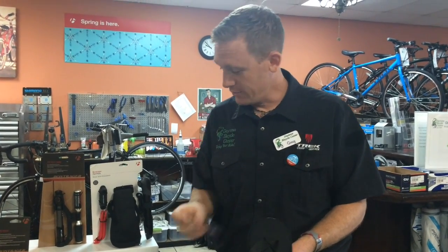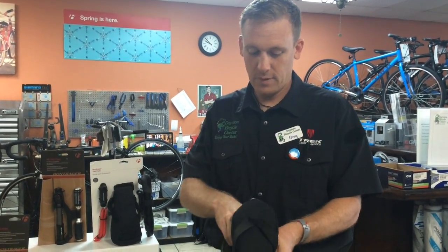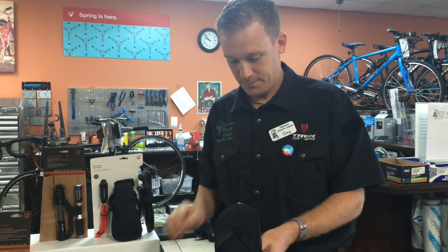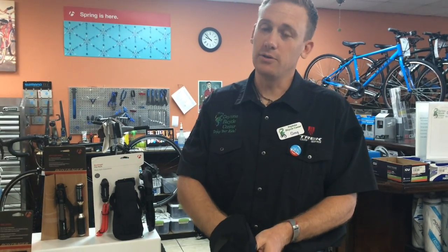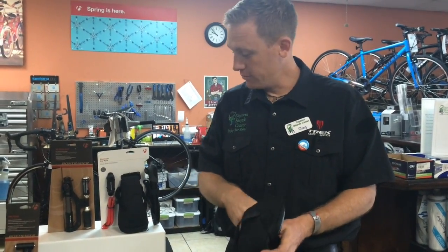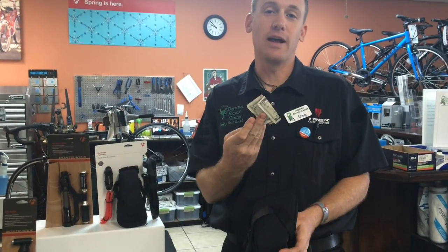Chamois butter if you're going on those long rides, energy blocks or gels, and then a few quarters or if you get hungry, a $5 bill for the snack.